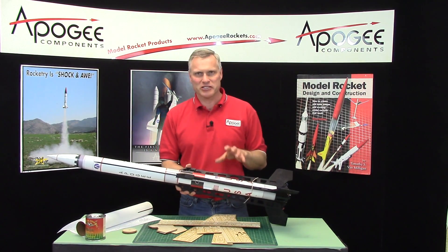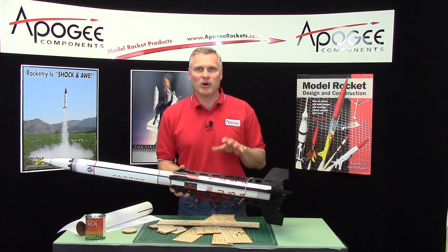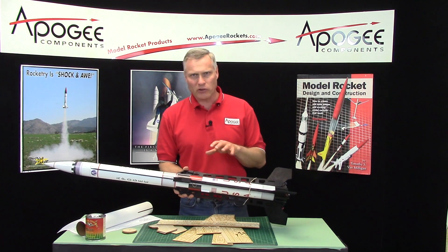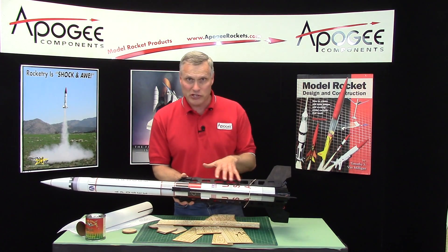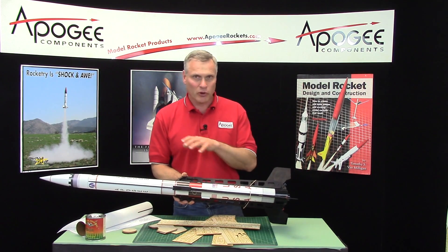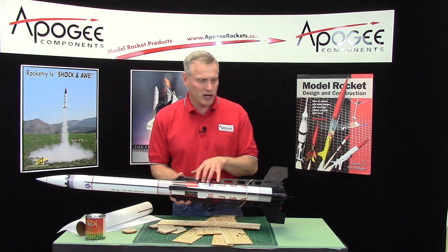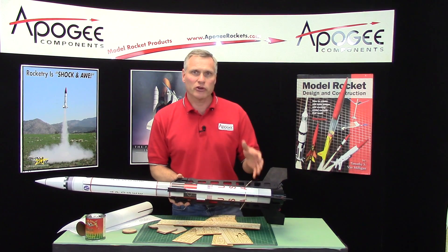I bet you want to get out and fly this thing as quickly as possible and start building right now. But before you do that, I want to talk about finishing. The nice appearance that you see here is done prior to assembling the rocket. With a typical rocket, you build it first and then apply the paint finish. This one we're going to do the opposite — paint finish first, then build it.